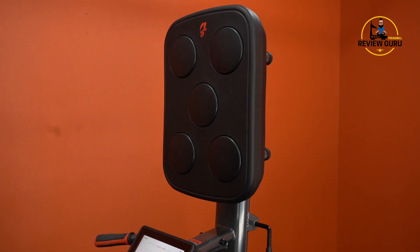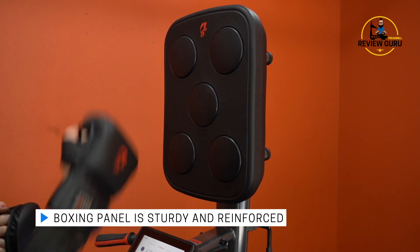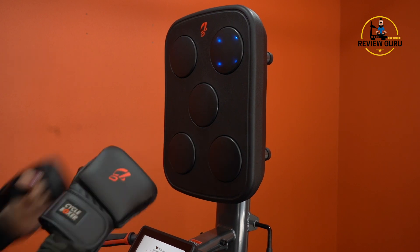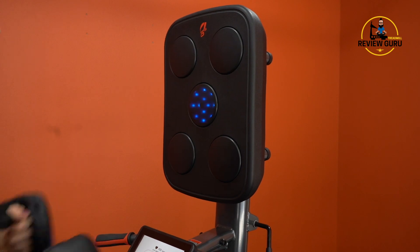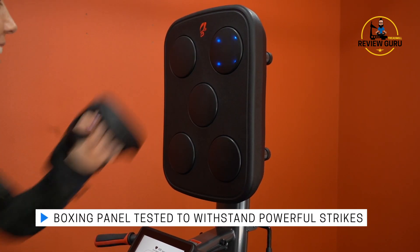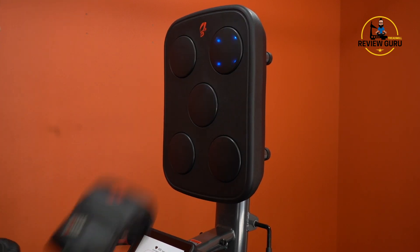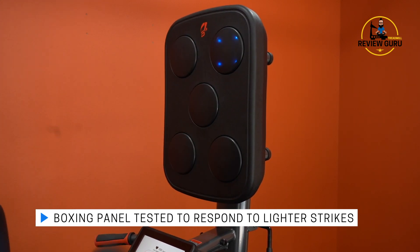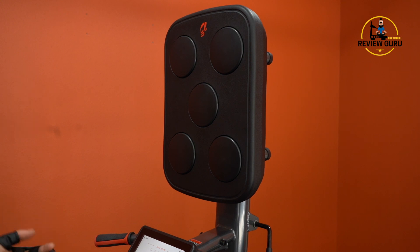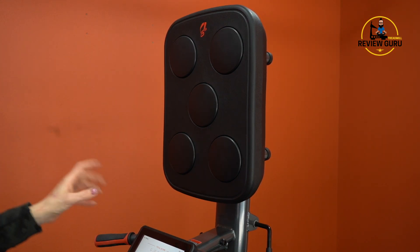Now let's try Shape mode, which is a little more challenging. If a sensor lights up fully, I can hit it with either hand. If it's just a plus, I have to hit with the right hand. If it's four dots, I have to hit with the left hand. At the end I had 194 strokes total. Even that short demo got me a little out of breath. You can see how the different patterns based on shape give you a different cognitive challenge compared to color mode.